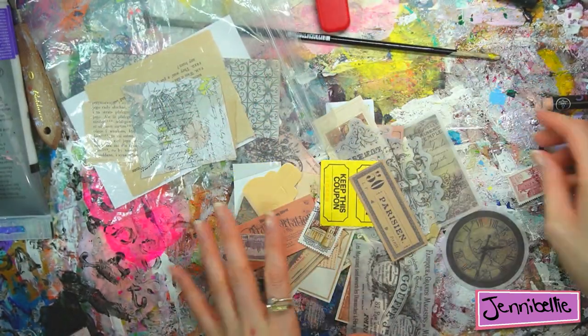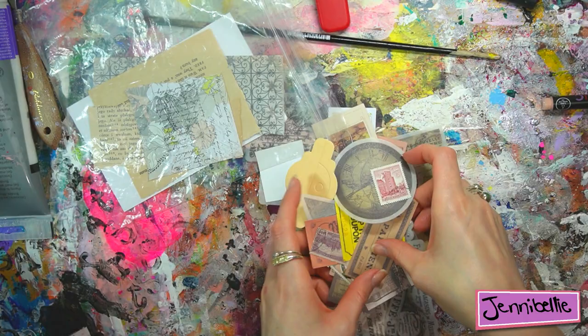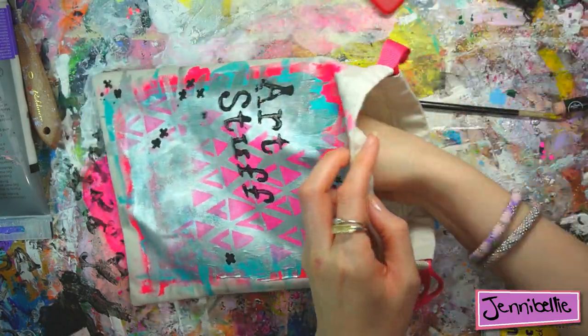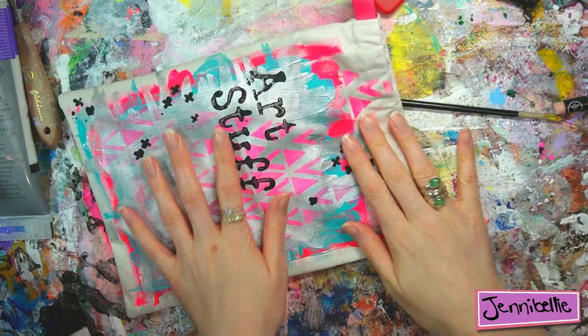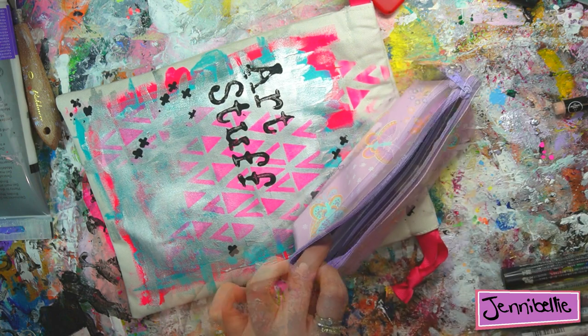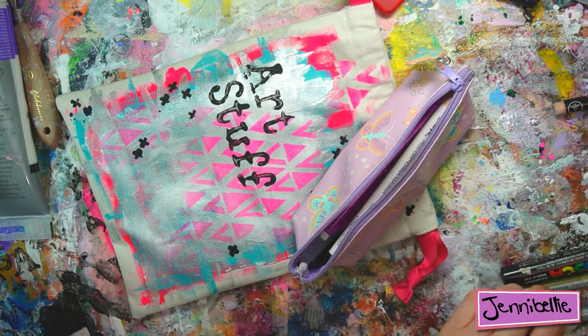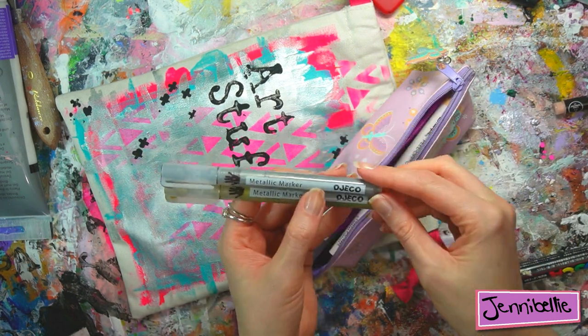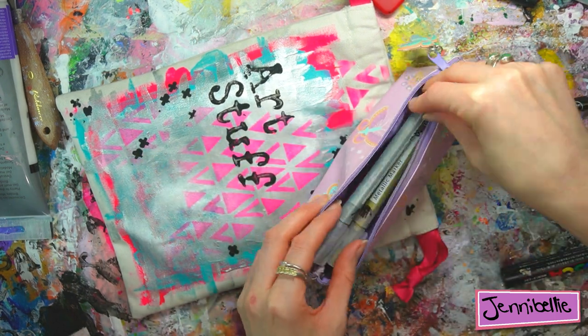Let me know if you like this and if you're going to make a little kit with some mini journals — they're super easy to make even out of any scraps you've got lying around, and perfect for handbags. If you like this idea give me a thumbs up and let me know in the comments if you're going to make one, or if you want to see me actually creating in it when I'm out and about. I may do a little compilation if you guys are interested — let me know, that's up to you.